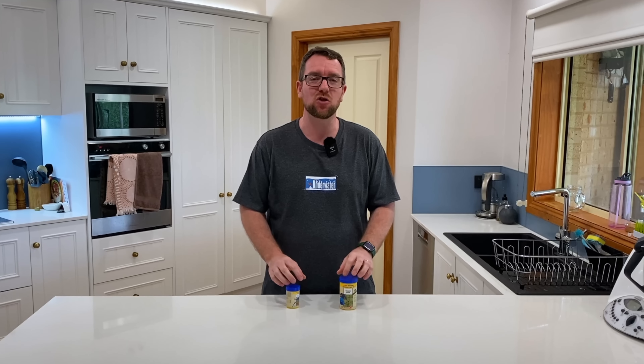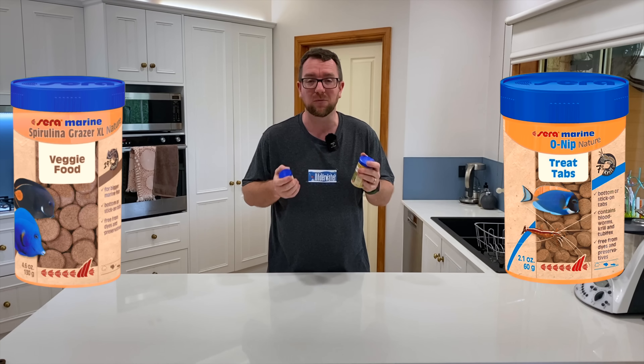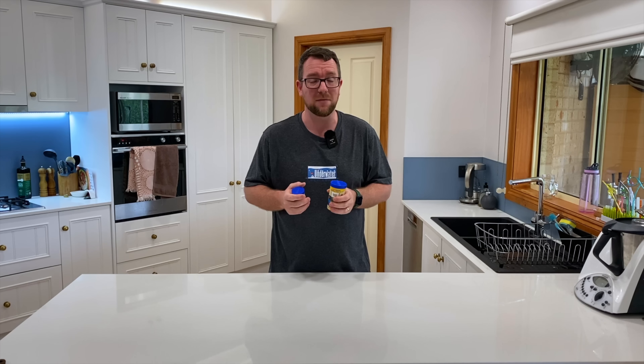Thank you for joining me on another episode of Parker's Reefs. This should be an interesting episode because it's not something I ever planned on doing a video on. A couple of months ago I saw these on a shelf at a local fish shop — some new food products from Sera Marine.